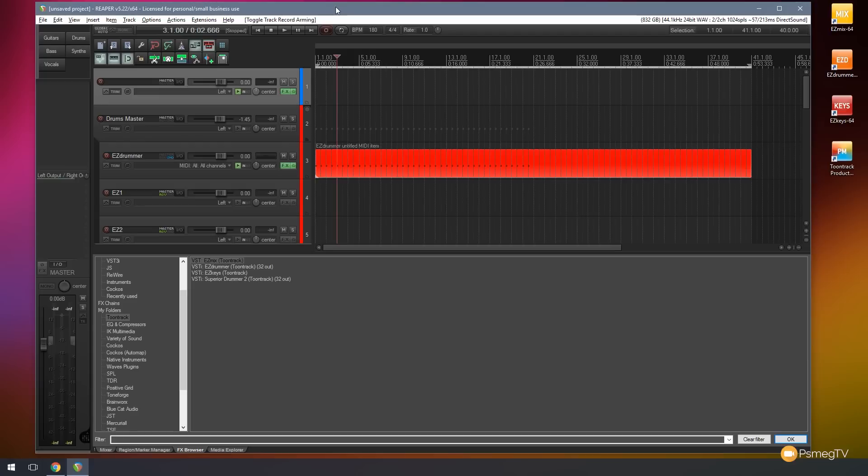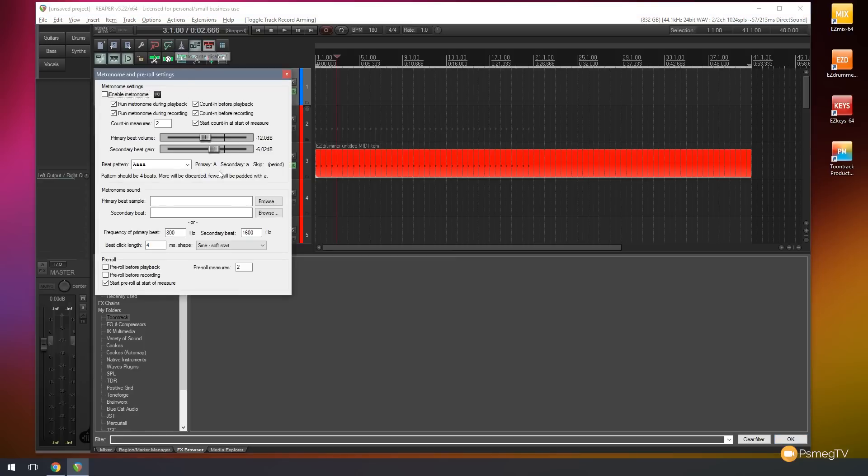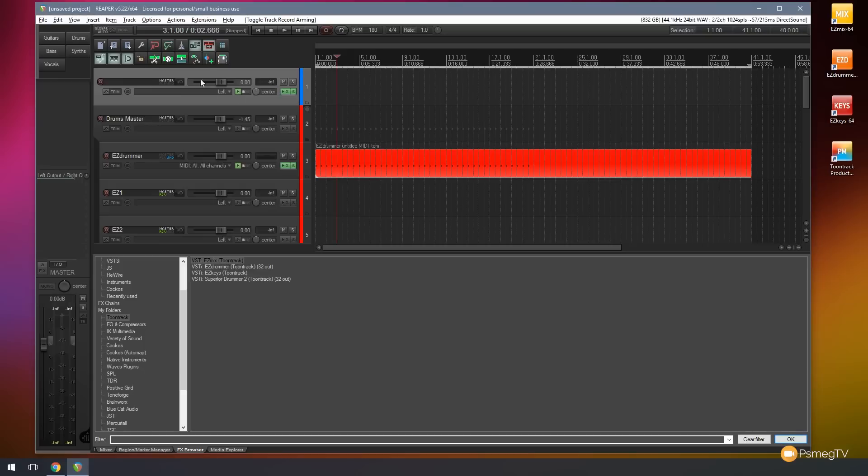Before I hit record to start recording the scratch guitar track, a couple of things I want to do. First, I want to set the metronome — I don't want to use it for my timing, but I want to use it for counting at the beginning. So I'm going to right click, set that up to make sure the metronome is set to play back during recording, and set it to count in after two measures. So I can OK that, switch that on, make sure that's enabled. Next I want to make sure that my track is record armed, ready to start recording. Everything is now in place to start recording that scratch guitar part.